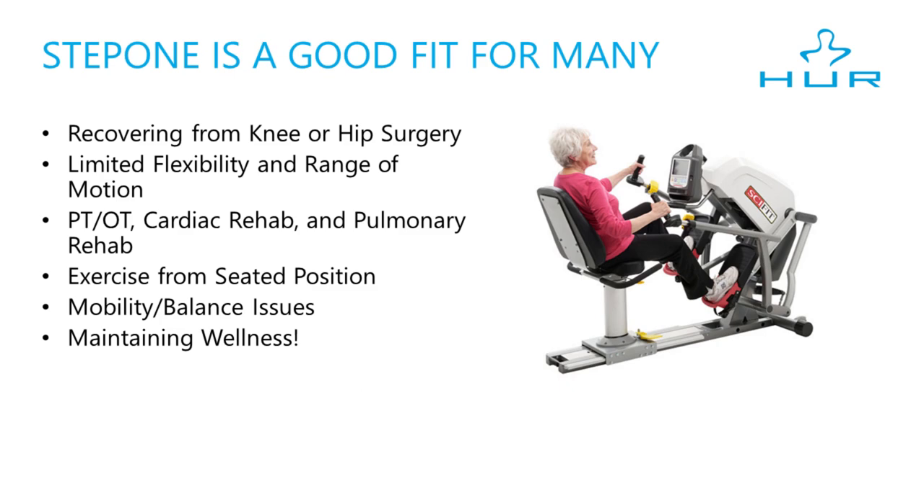So who should use the Step 1? Step 1 is a great fit for many different people with various physical conditions. For example, those recovering from knee or hip surgery, those with limited flexibility and range of motion, those who can't make a full pedal rotation on a bike, and those needing physical or occupational therapy, cardiac rehab, and pulmonary rehab.